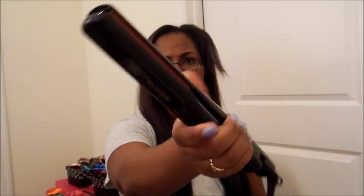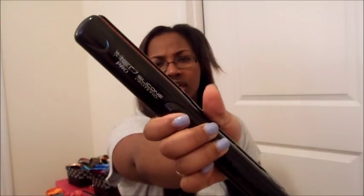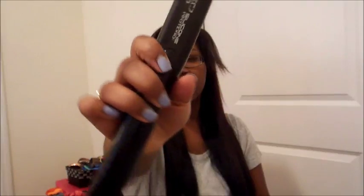So I'm going to go ahead and do a little bit of flat ironing. The product that I will be using is the Red Pro silicone protection — it's a really good product.